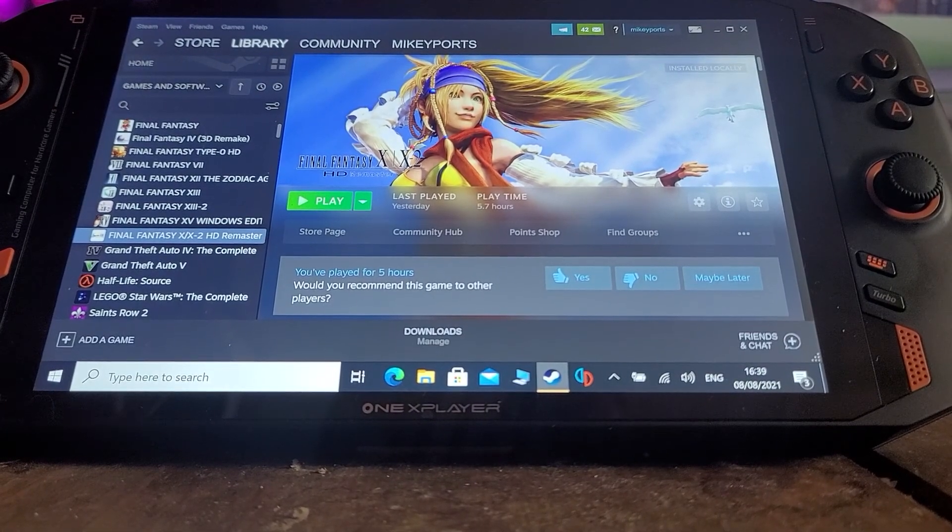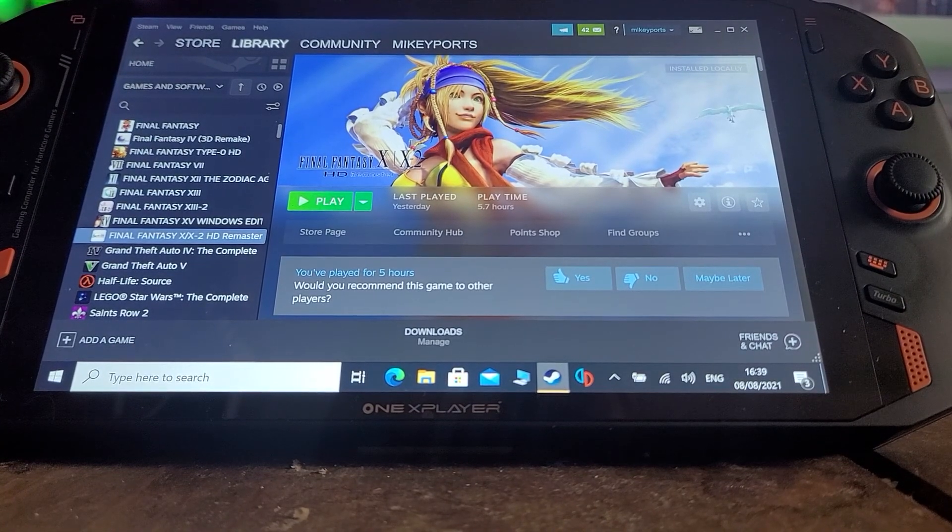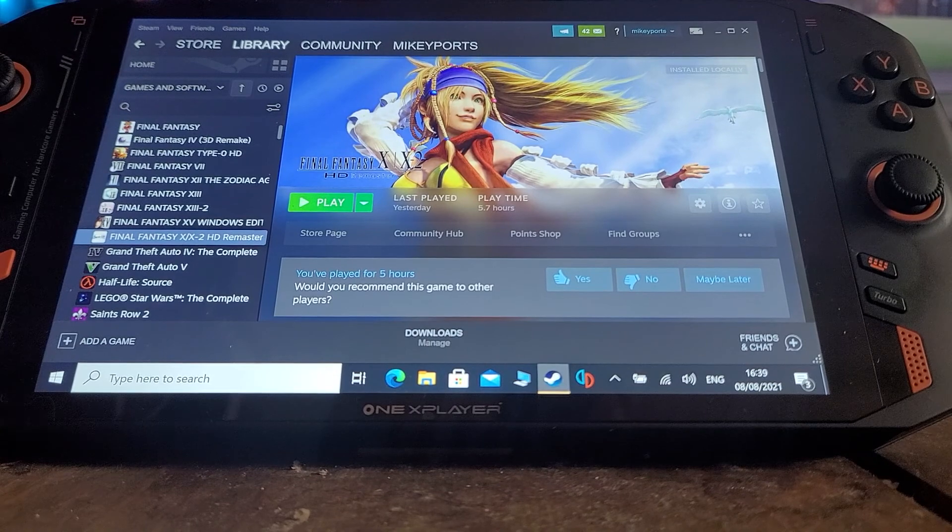Hi YouTube, just doing a very quick video to show you how I've got round playing Final Fantasy X on the One X Player. It's not ideal but it seems to work for me.